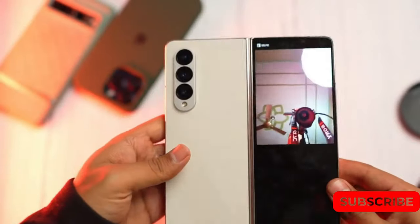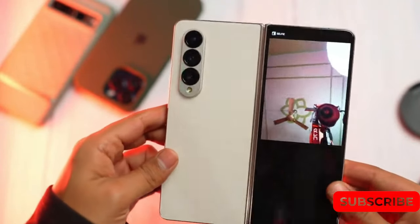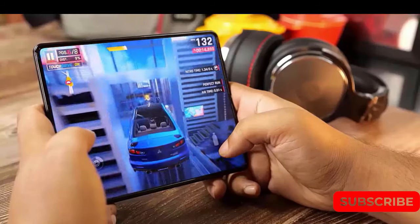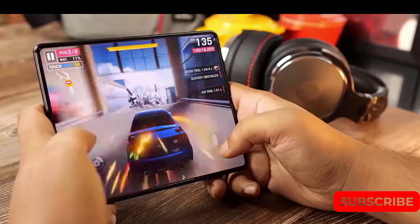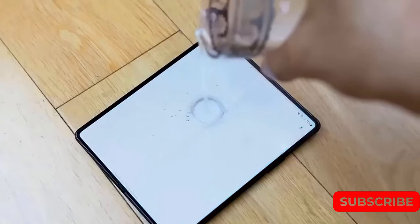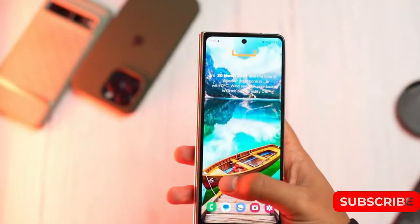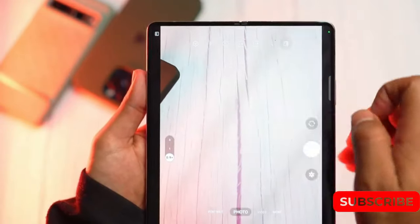The Galaxy Z Fold 4 finally delivered the camera improvements that we had been craving for a phone in its price range, bringing it closer to the camera capabilities of the Galaxy S series phones. While it still can't quite match the camera prowess of the Galaxy S23 Ultra, which remains the best camera phone overall, the cameras on the Z Fold 4 perform up to par.